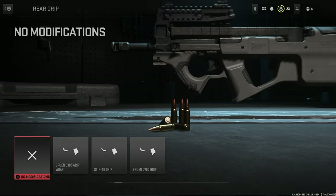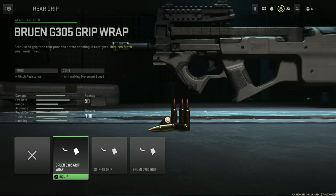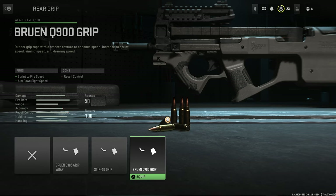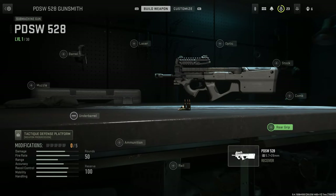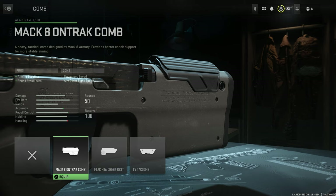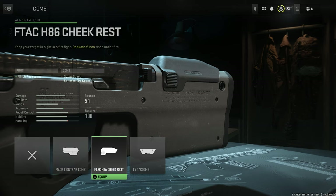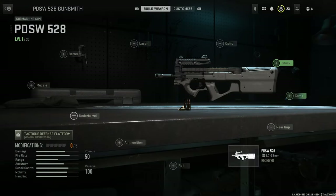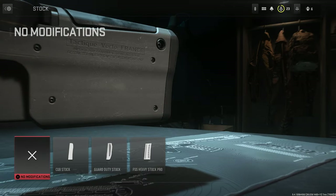Anyway, we're going to start with the rear grips. For rear grips, we have the Bruin G305 Grip Wrap, the Stib 40 Grip, and the Bruin Q900 Grip. For comb options, we have the Mach 8 OnTrack Comb, the F-TAC H86 Cheekrest, and the TV-TAC Comb. Some of these names, man.